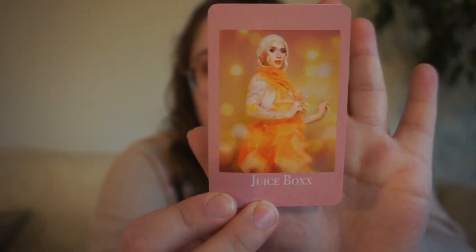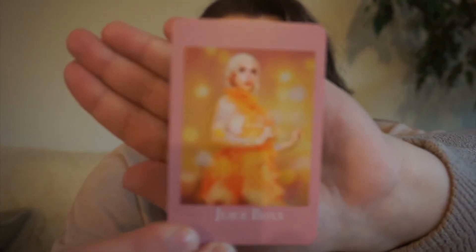Next up, we have Juicebox. Juicebox was the first eliminated on Canada's Drag Race season 1. I love Juicebox — she's grown on me so much since the first season. So I wanted to be nice to myself and pick a mood read: any book that I feel like reading. And just look how pretty she is on the card — gorgeous.